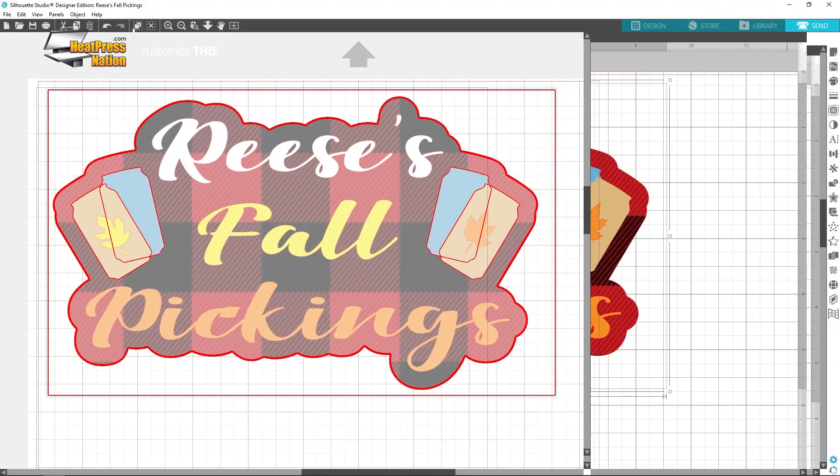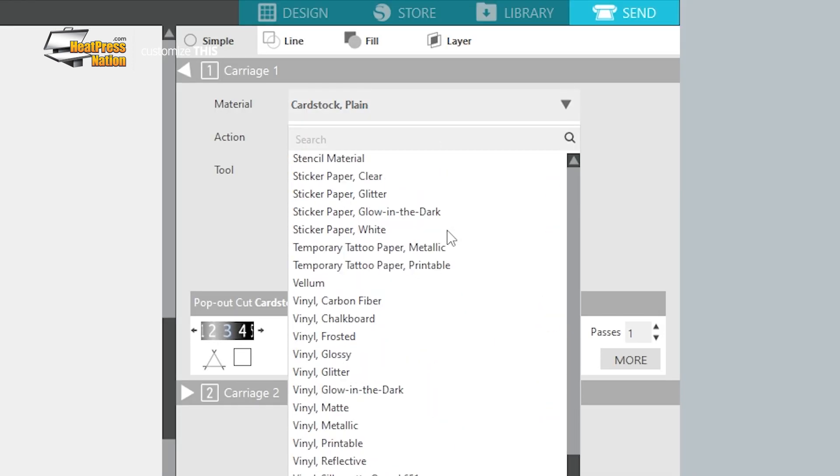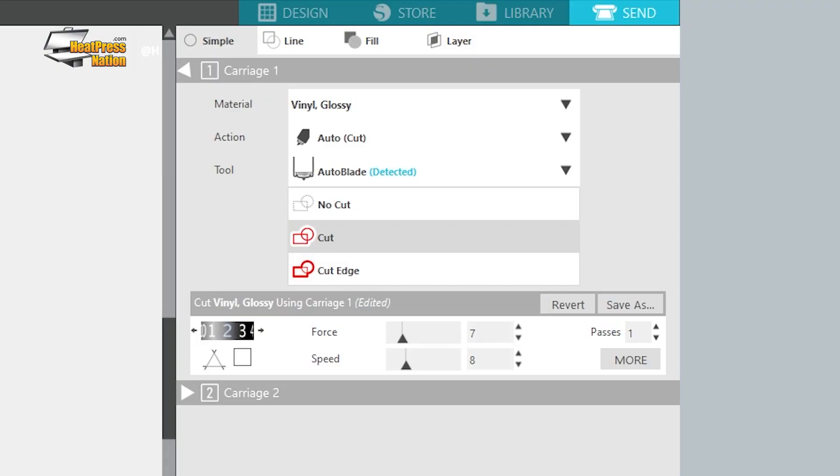On the Sends tab in Silhouette Studio, you'll want to configure the following settings for EasyPSV: material to vinyl glossy, blade depth to two, force to seven, and speed to eight. Some select versions of Caesars EasyPSV, like Glow and Blackboard, will require different cut settings. You can always visit CaesarNA.com to visit their EasyPSV pages, which include cut settings for several popular machines. For Silhouette Cameo cutters, most other editions of EasyPSV are cut with the settings used for our design.